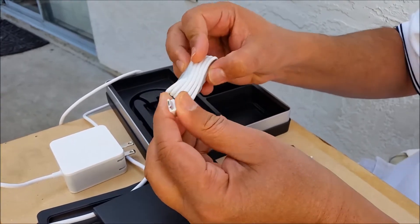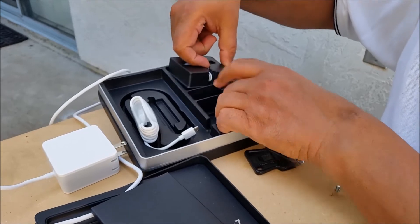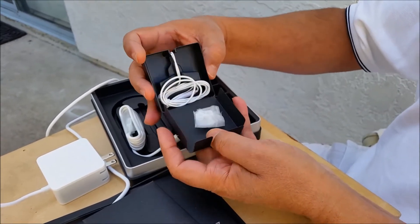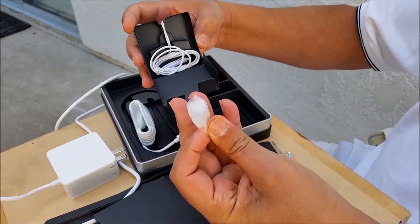Nice smooth cable for computer use. And for the earphone, I need to pick this up — this is another small box. That's a beautiful design. Extra sleeving for the earphone.